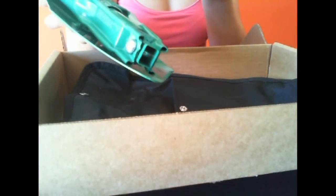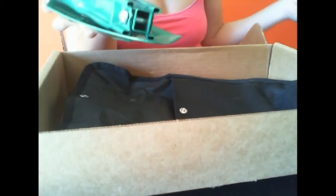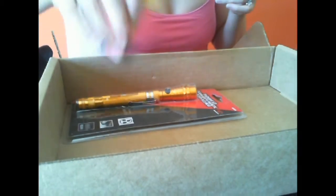It has serrated edges for chopping and sawing firewood — holy smokes, this is really cool! I'm not going to open it up here because I'm not sure I can assemble it myself without looking it up, but that's a really nifty gadget.